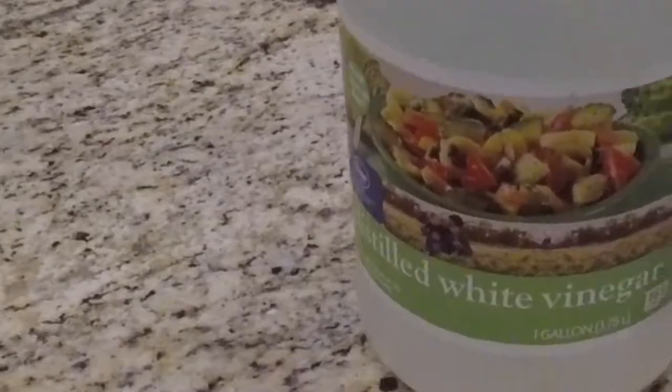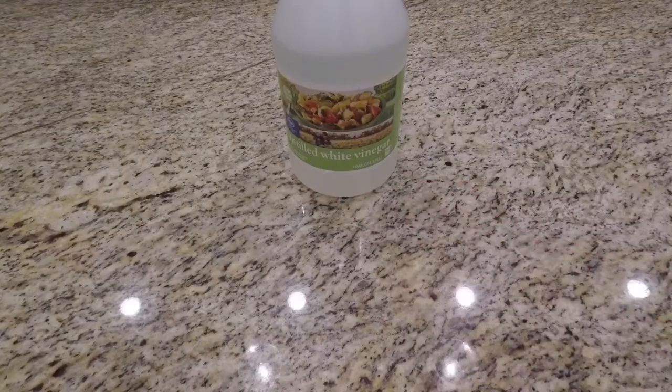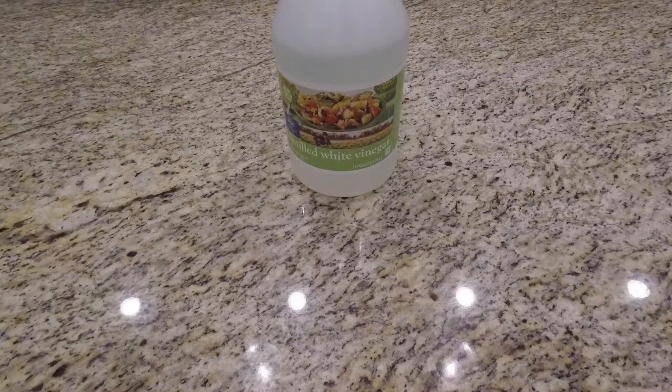So the first thing you'll need is some distilled white vinegar — is that in the shot? Yes, it is. You can get this at just about any grocery store out there, it's pretty common. You can buy like a one-gallon container for like a couple bucks; it's not bad, not expensive at all.